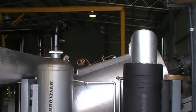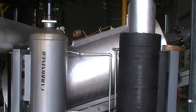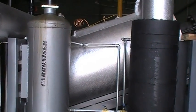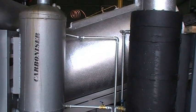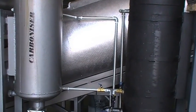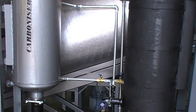What you see here are the two condensers taking the heavy volatiles out of the pyrolysis gases.